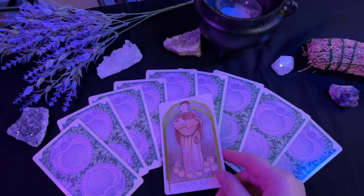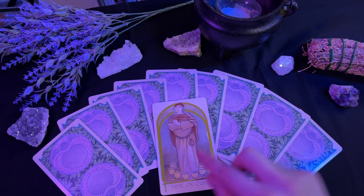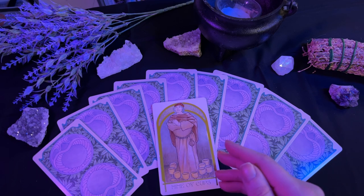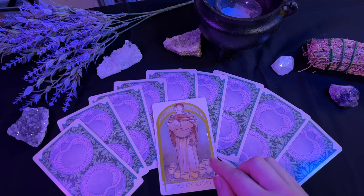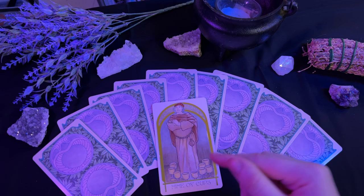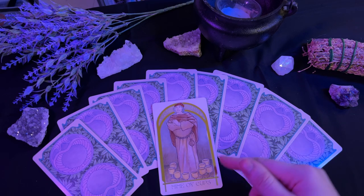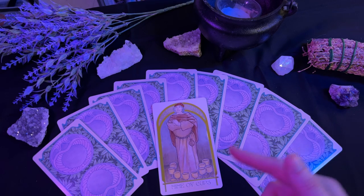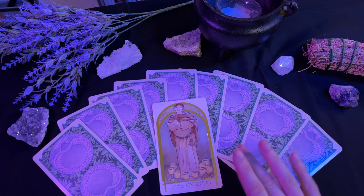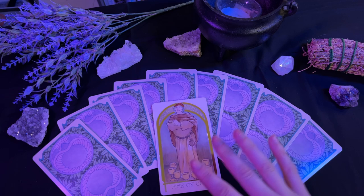Nearing the end at the apex, we have our nine of cups. The nine of cups in upright is one of the most awesome cards you can get because it is often called the wish card. Wishes fulfilled, comfort and happiness. When this card appears, you can expect things to go right. It is a sign that all your hard work is paying off and the thing you really want is going to come to be. It's a very positive card.